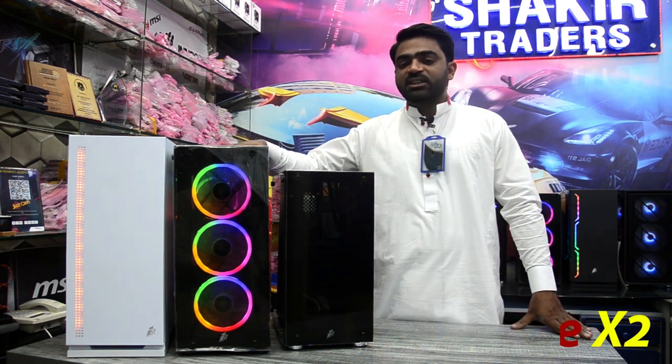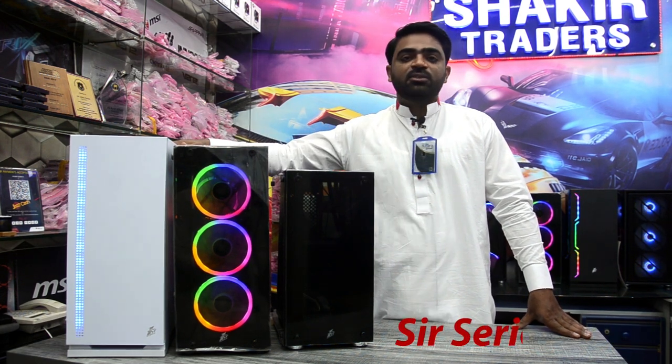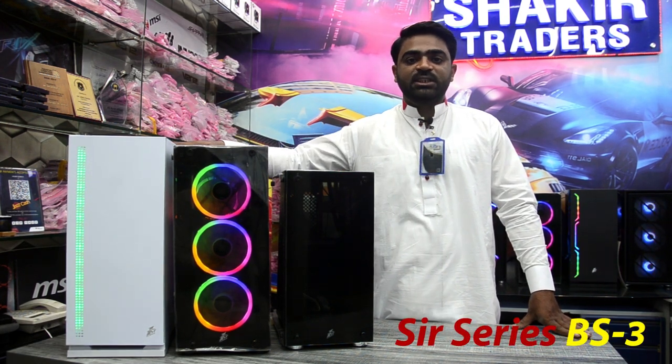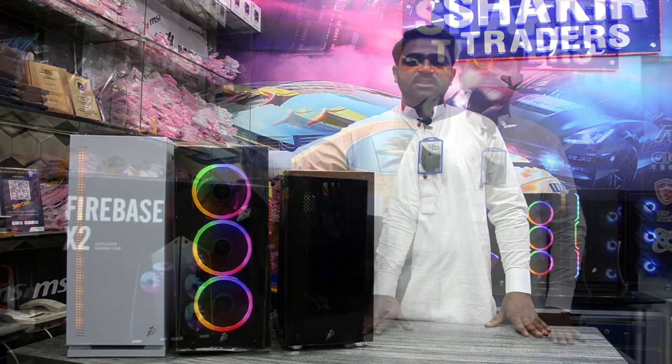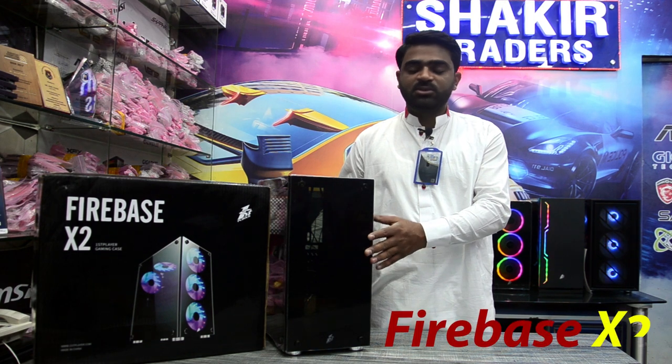The second one is Fire Dancing V2A and the third one is BS3 White RGB. I will give you more details. Okay, this is my first product and new IIIFI Base X2.